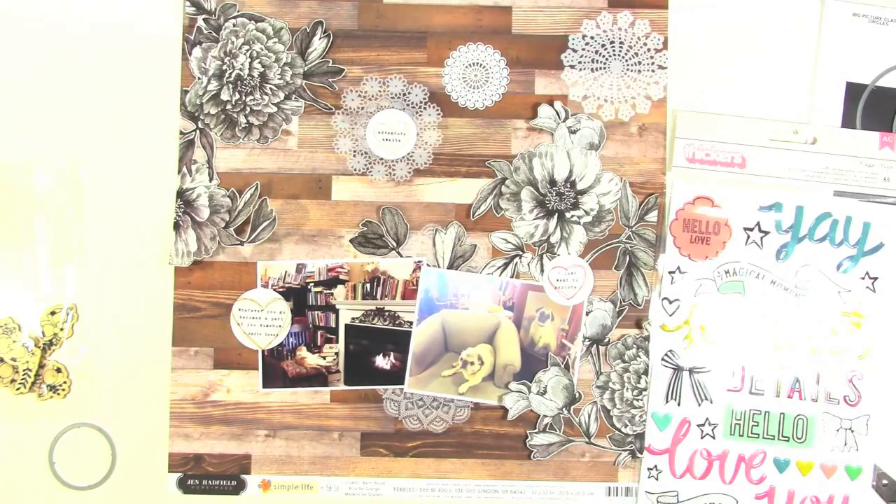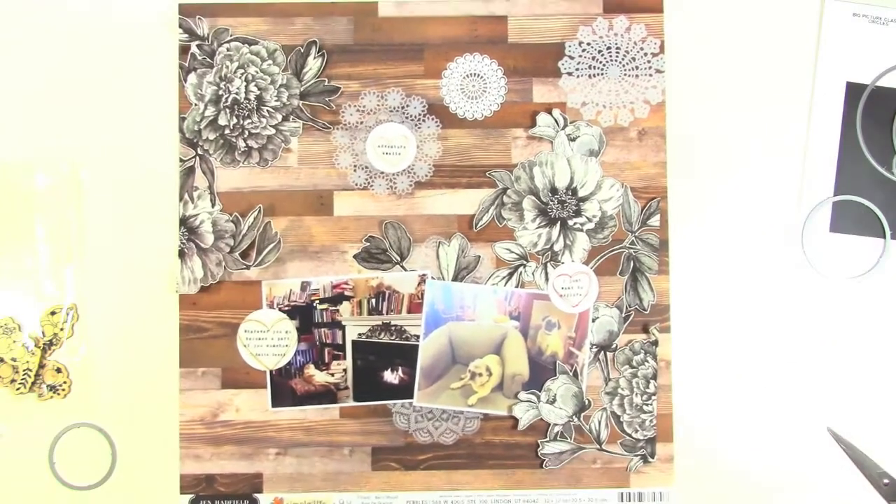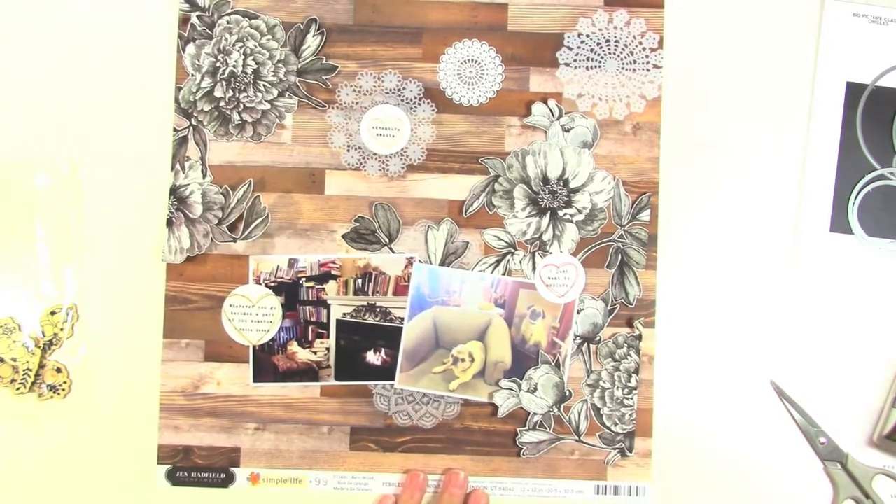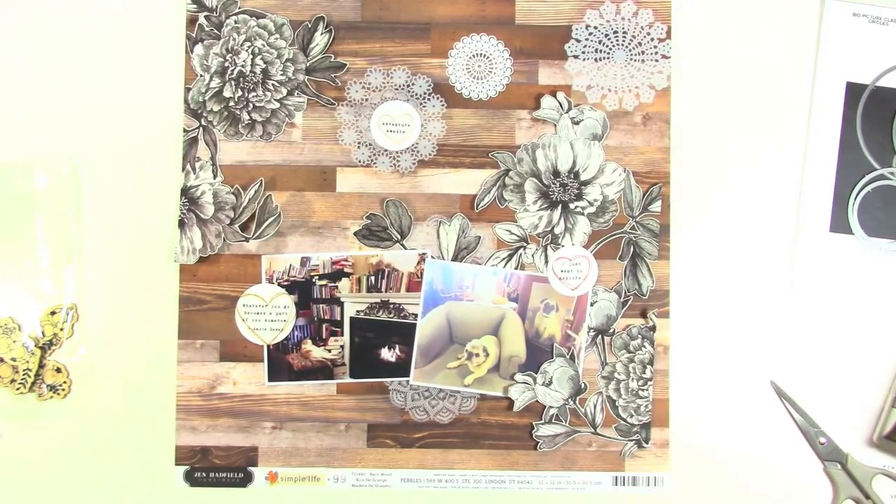Now I'm going to look through some embellishments to see what I might be able to add. I thought I might add some of those puffy stickers from Maggie Holmes but I decide not to — I just wanted to look at them because they're new. So I'm going to play around with where I'm going to place everything on the layout and start adhering things down.